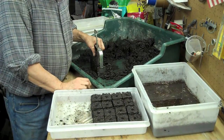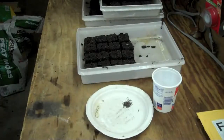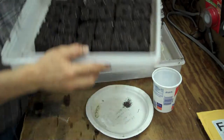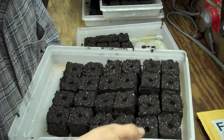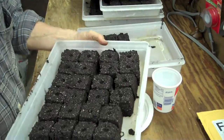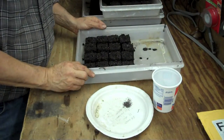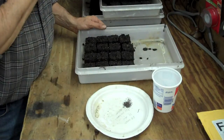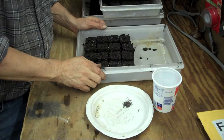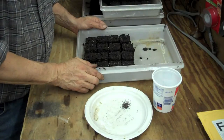We've got the blocks made. You'll see the little indentation on top of the blocks — that's where the seed will go. I've got a mess of them made. I just planted some lavender in here and I'm going to plant some more lavender. We have bees going in this year and we want to make sure the bees are fed. Lavender is just beautiful and smells wonderful.